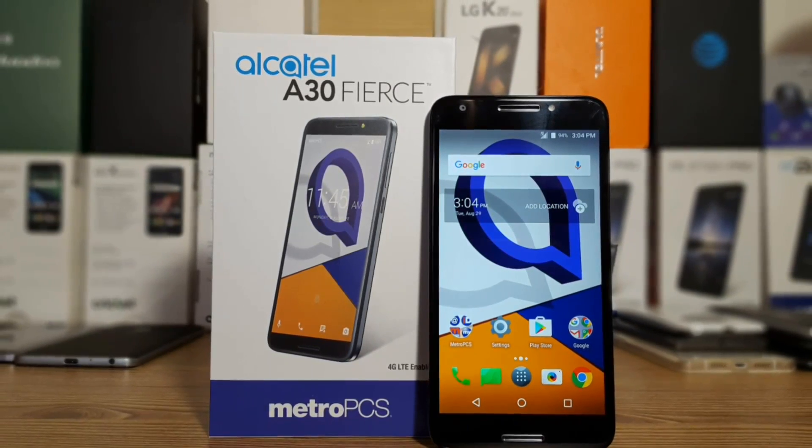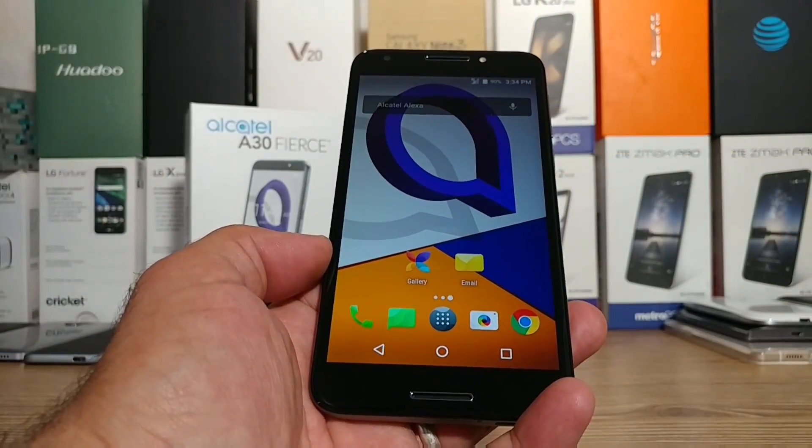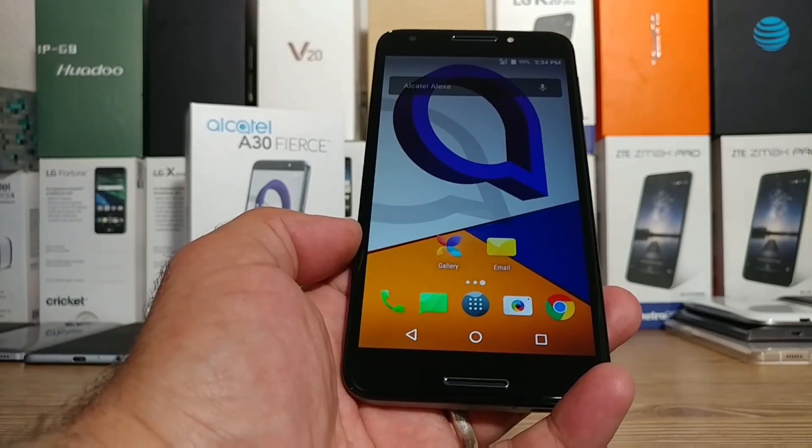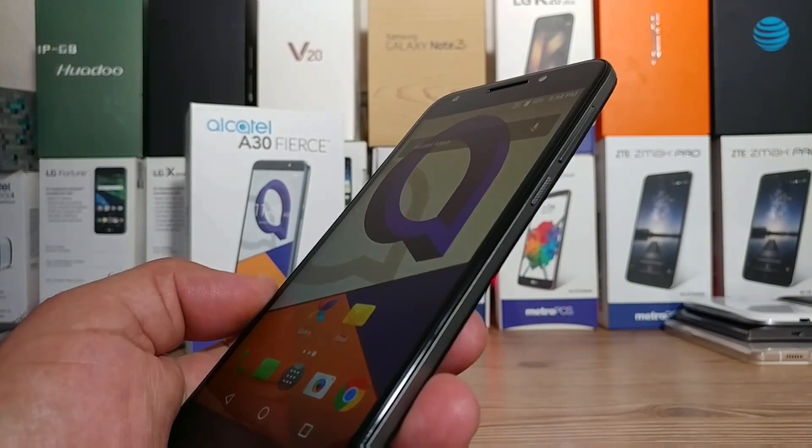Hey, what's going on everybody, Paul Tech here. In today's video I'm gonna be sharing two ways of capturing a screenshot on your brand new Alcatel A30 Fierce for Metro PCS. It's actually pretty simple.